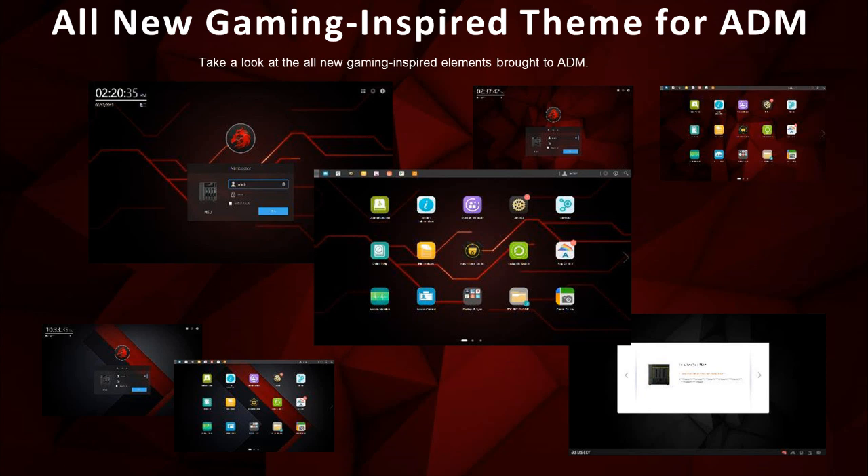This gaming-inspired series wouldn't be a gaming series without a gaming-inspired theme. This series comes built-in with our newest gaming-inspired theme interface to match your gaming-inspired NAS.